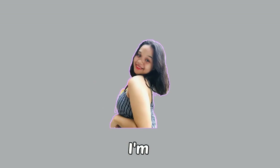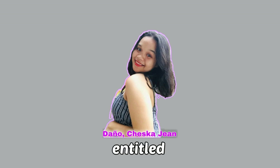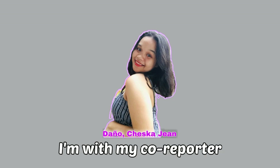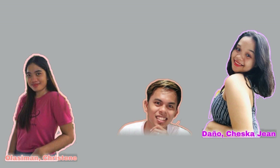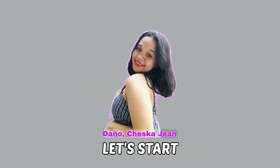Hi everyone, I'm Cheska Jean Daniel. Today, we are going to discuss our business plan entitled Self-Screen Mousepad. I'm with my co-reporters named Olasiman Christine, Gilardino Marfe, and Casquejo Genesel. Let's start!